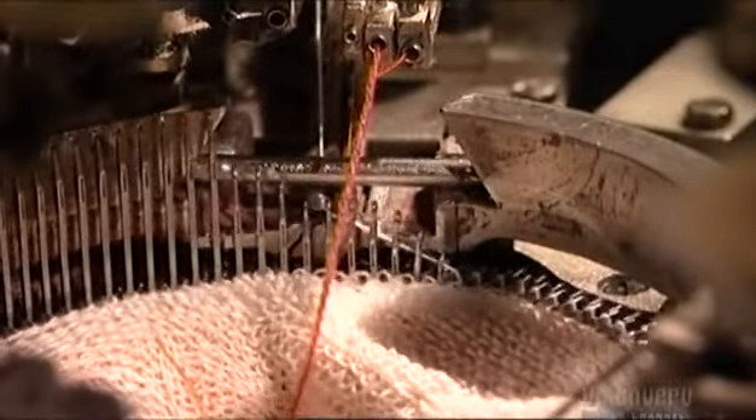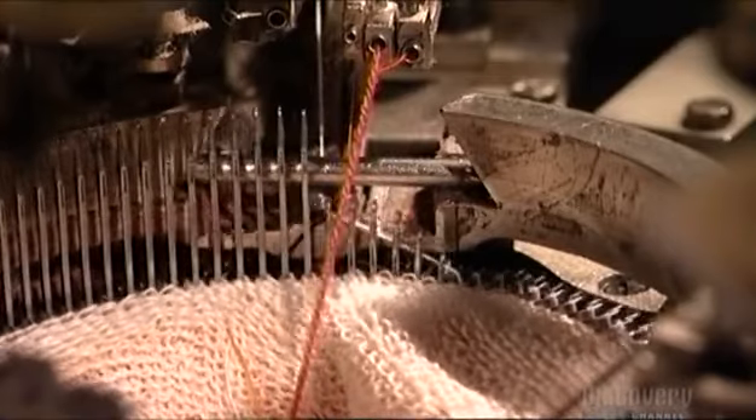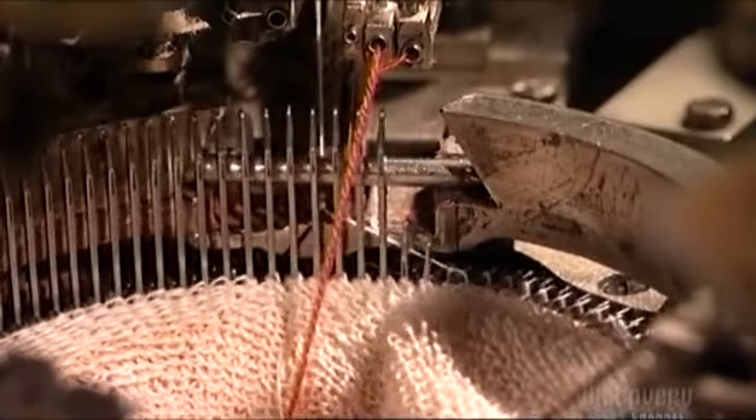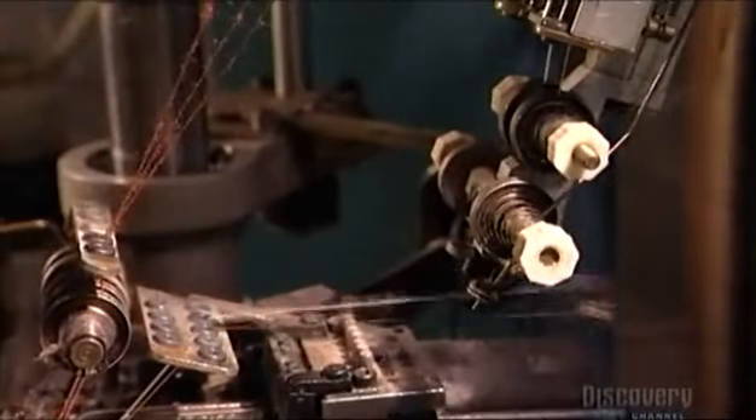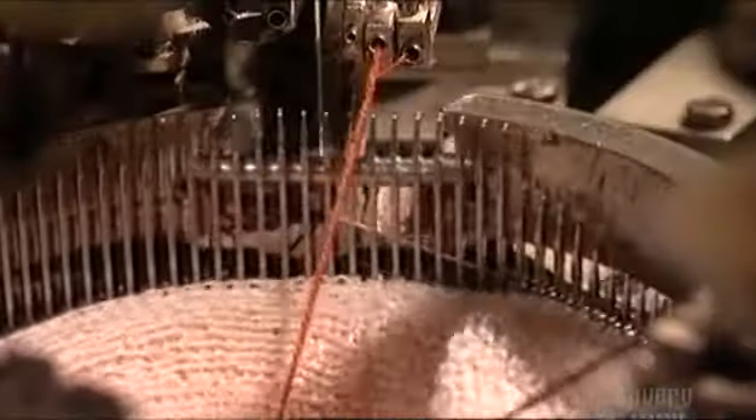Here it is in slow motion — this is about the speed at which a human could knit. But this machine normally runs at a speed of over 200 revolutions a minute. A tension mechanism moves back and forth, keeping the yarn from going slack and getting tangled.